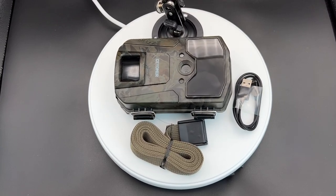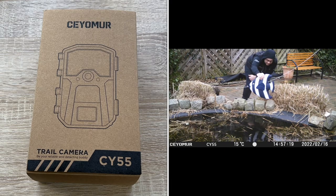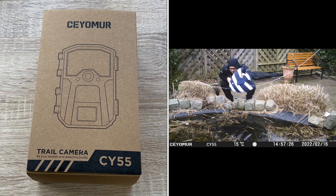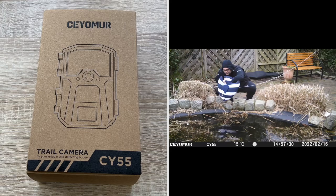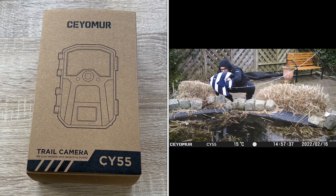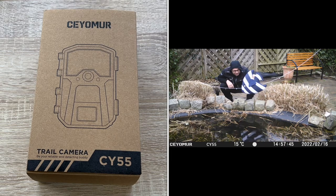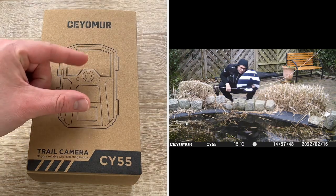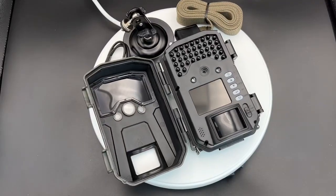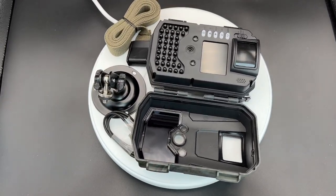The wildlife camera has a high resolution of 20 megapixel 1080p. It can shoot clear photos and videos in the day in color and at night in black and white. The image sensor depth optimization provides a wide range visibility range. The 40-piece 940nm non-light infrared LEDs are used to create an excellent night vision. It can work quietly without disturbing animals and captures the most natural state of animals.